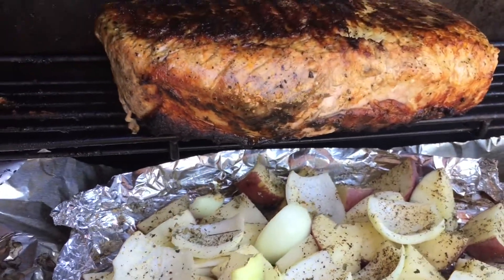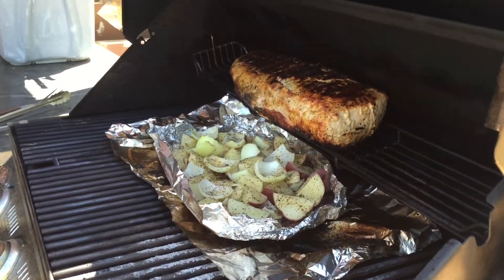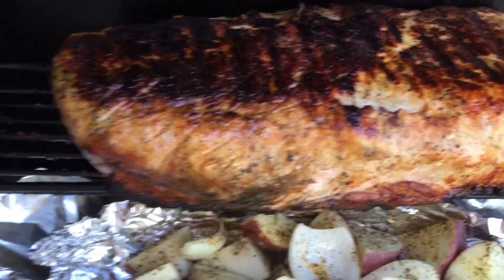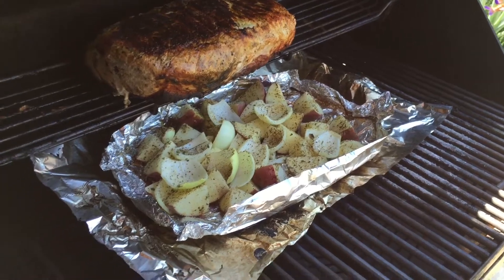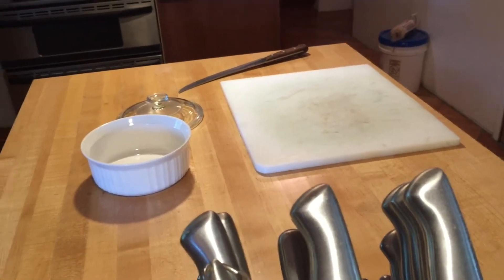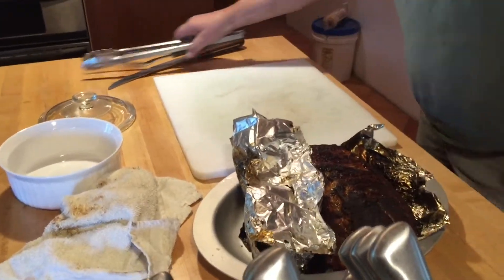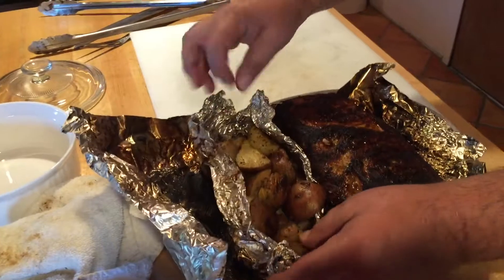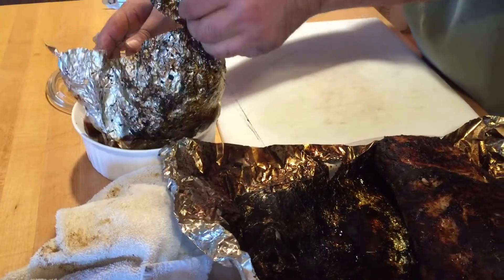I'm going to put some spices on just for the side because the pork is blowing your stuff. Half and half. This is what it looks like. You can pan down a little bit onto this. This is what it looks like. And this is what I do with the potatoes — just open it up, put them into another platter or dish.